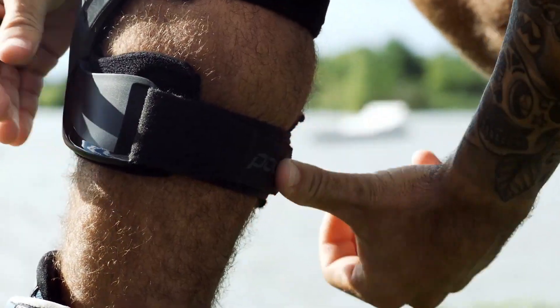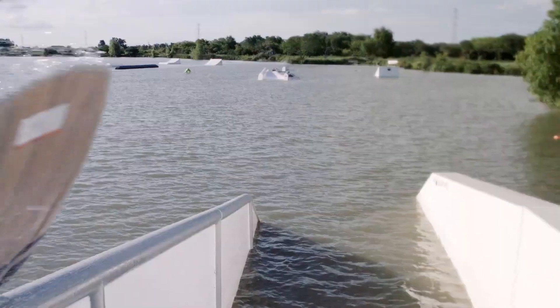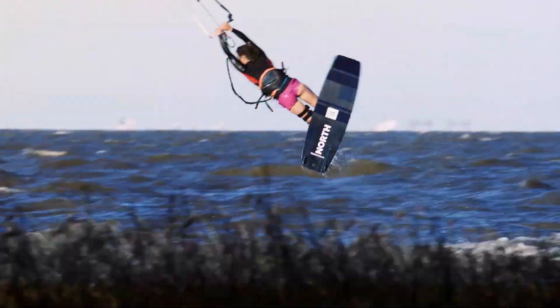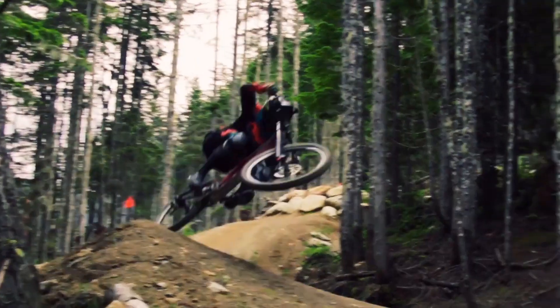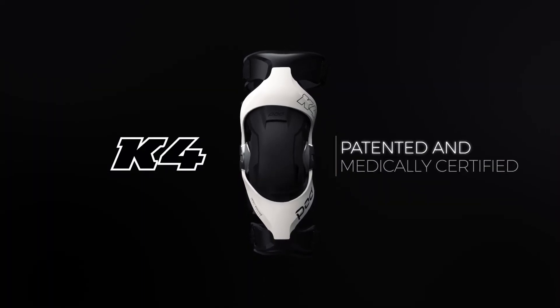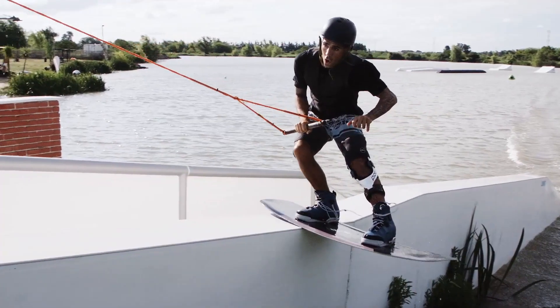Unlike traditional medical braces produced with mechanical metal hinges, POD's anti-corrosive materials make them ideal for water sports, alpine sports, mountain biking, plus team and action sports. The K4 braces are medically certified and suitable across all ages, genders, plus for work and play.